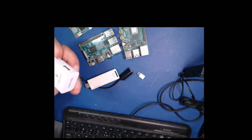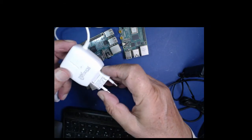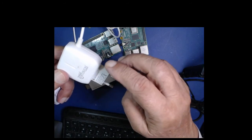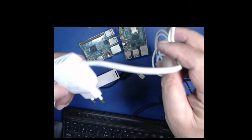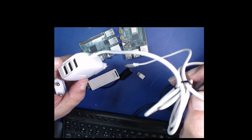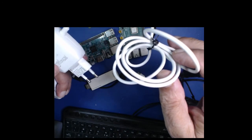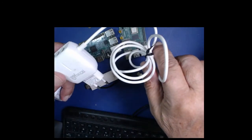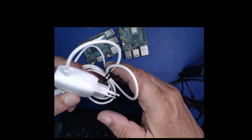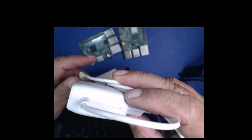مارکٹ میں ایک charger ملا ہے جس پر لکھا ہوا ہے کہ یہ 3.1 ampere کا ہے۔ اگر واقعی یہ 3.1 ampere کا ہے تو یہ سب سے best ہوگا لیکن اس کی cable کی کوالٹی دیکھنا ضروری ہے۔ رزبری پائی فور زیادہ power consume کرتا ہے، تقریباً 3 سے 3.1 ampere کے قریب، تو اگر آپ کا charger اتنا ہو تو آسانی سے کام لے سکتے ہیں۔